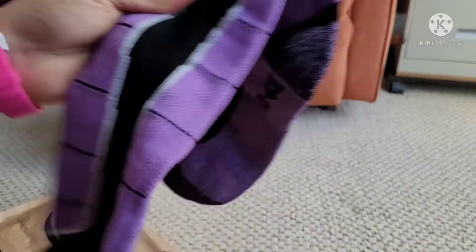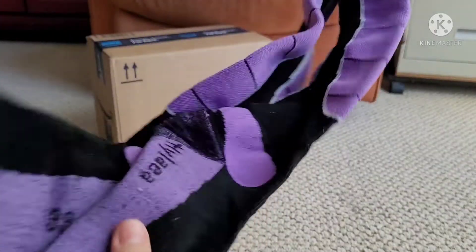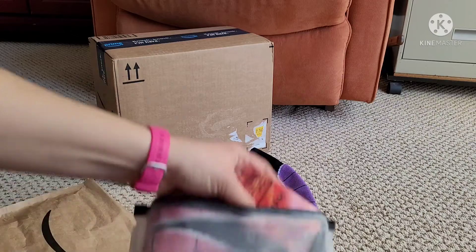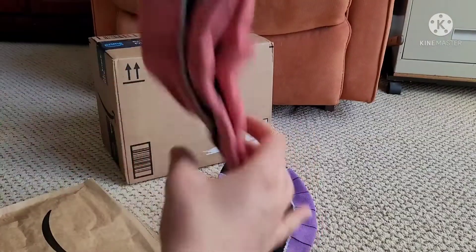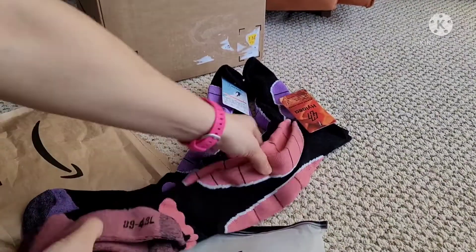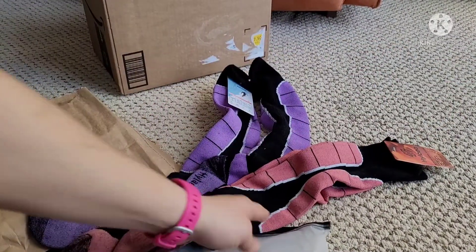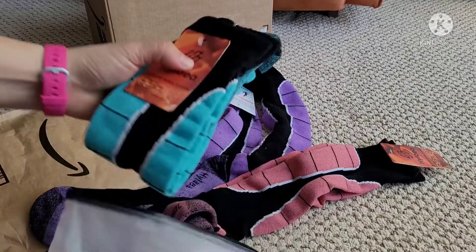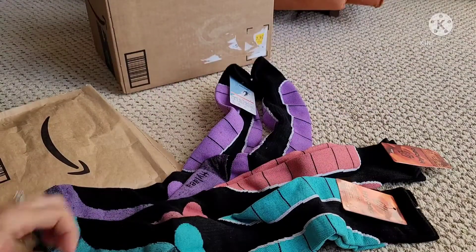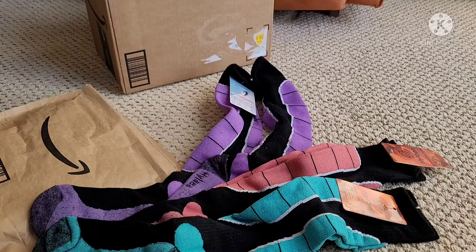But the padding is fantastic. So I got purple, which is fun. A pink or salmon color. And then obviously teal or blue. So excited! Maybe I'll try one on.